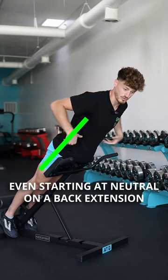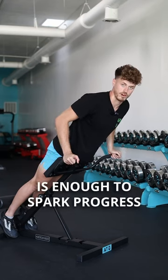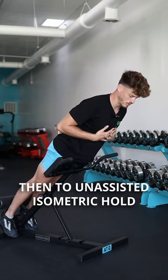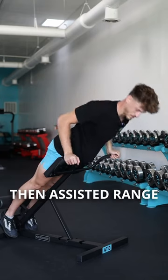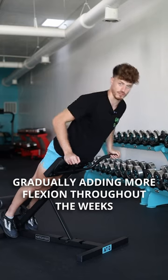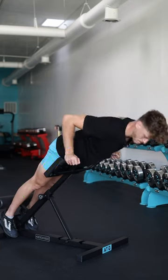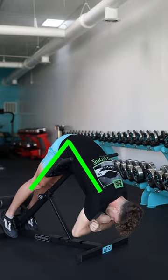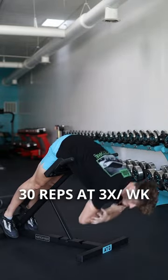Even starting at neutral on a back extension with assistance is enough to spark progress. You can start with an isometric hold, then move to an unassisted isometric hold, then assisted range, gradually adding more flexion throughout the weeks. 30 reps three times a week can do miracles.